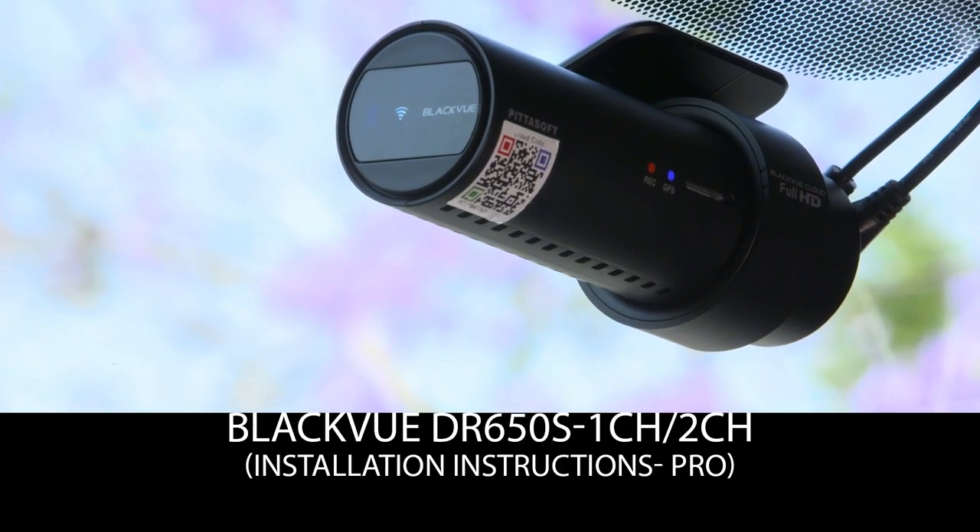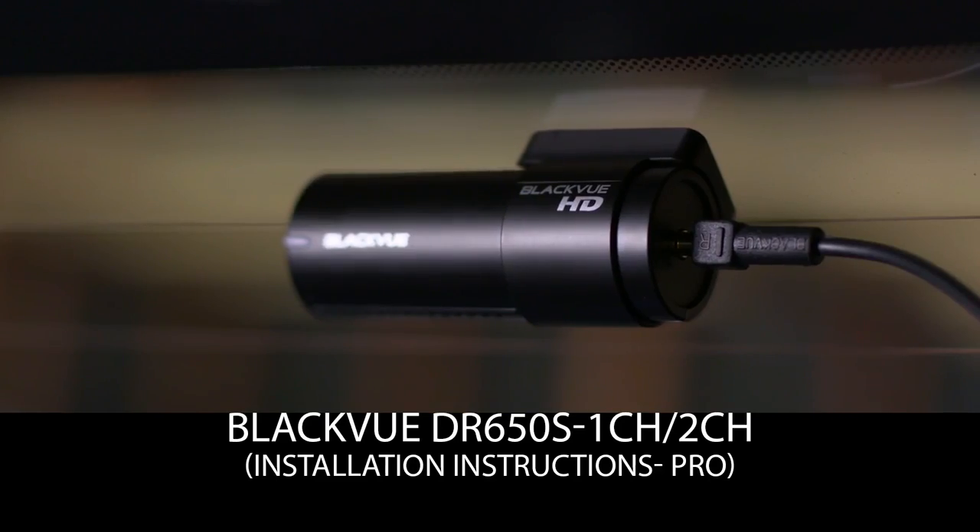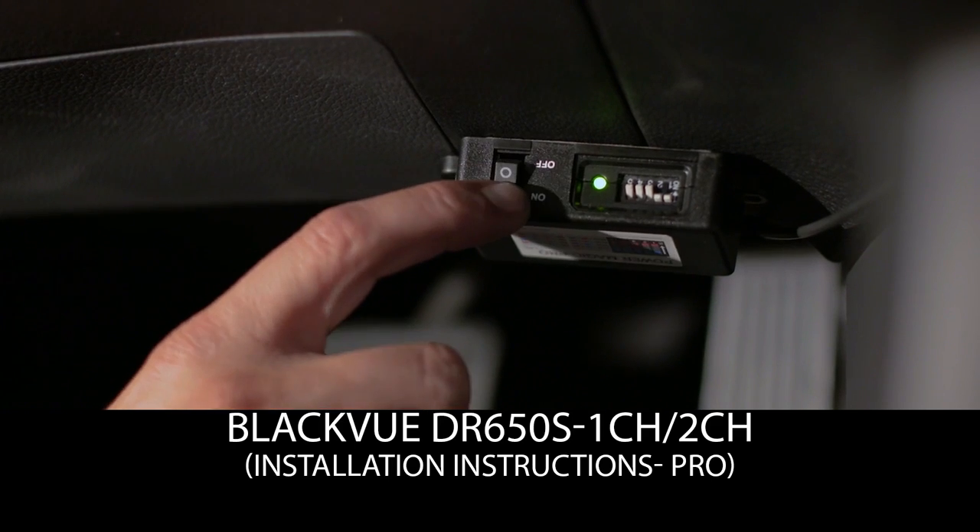BlackVue DR650S 1-channel, 2-channel and PowerMagic Pro installation instructions.